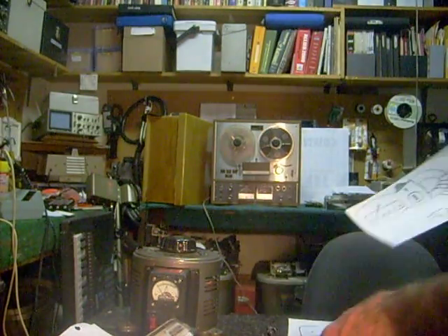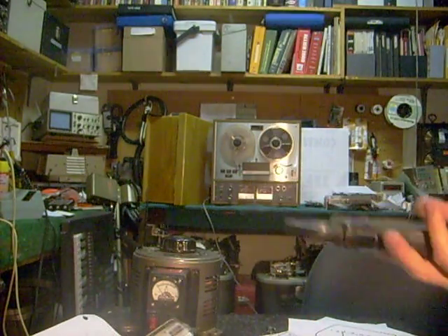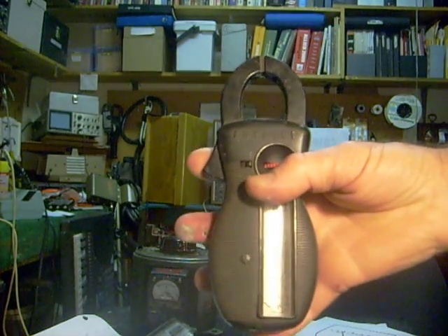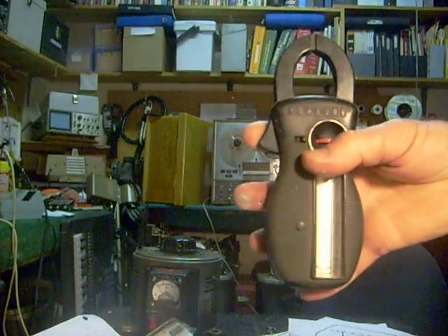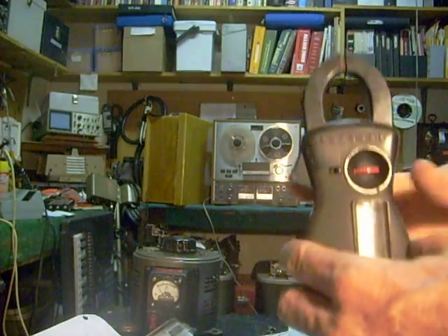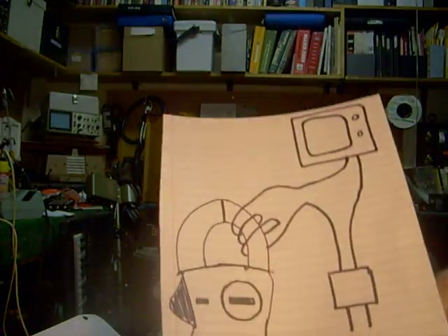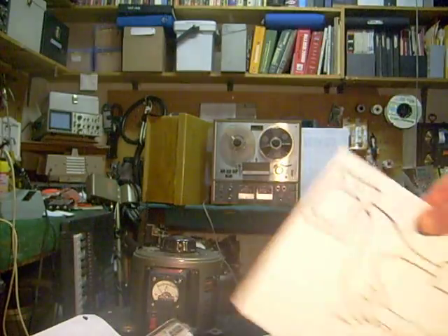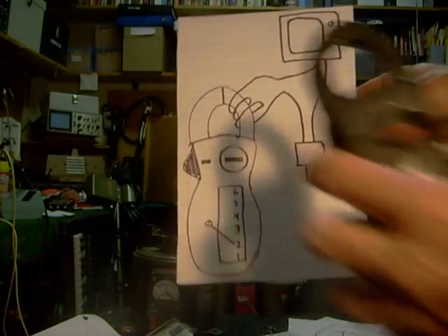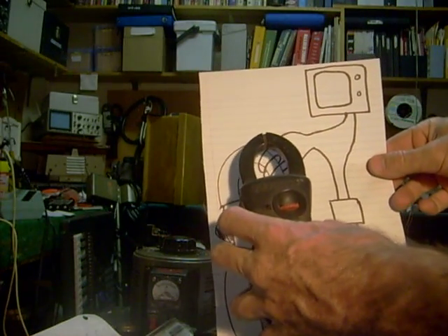Another little technique: probably not a whole lot of people in the TV repair business are familiar with these inductive amp meters. These are more something that an electrician uses, but I find them extremely useful. In an inductive amp meter, it doesn't actually have to be hooked electrically to whatever you're checking. For example, if I wanted to hook it on this TV, you simply open up the little jaws and clamp it around one of the wires going into the television.